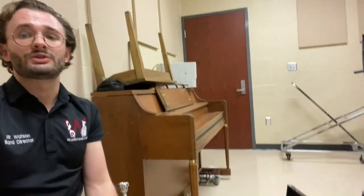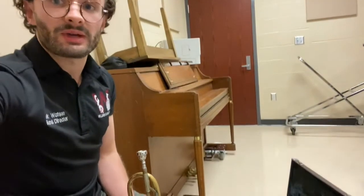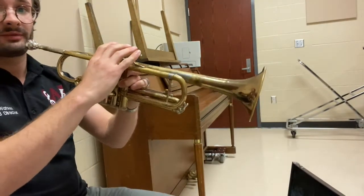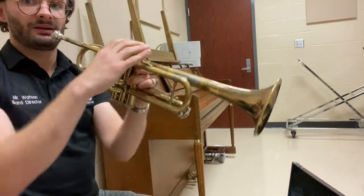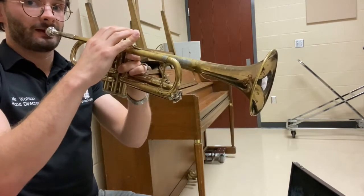Finally, once you're holding the instrument correctly, you're ready to sit. Make sure that you're sitting up straight with the trumpet straight out in front of you. Your arms should be spread out like this, not in like this. And you're ready to go.